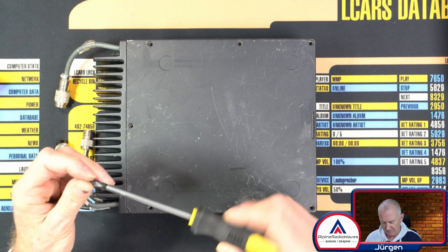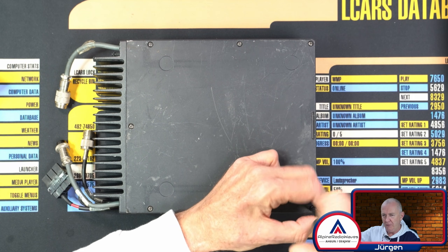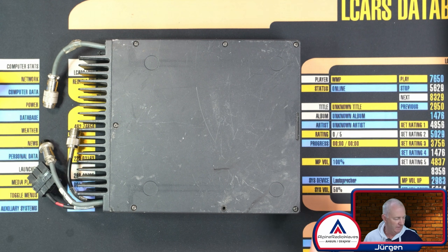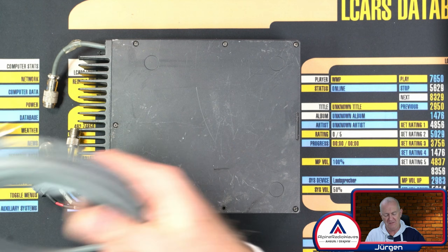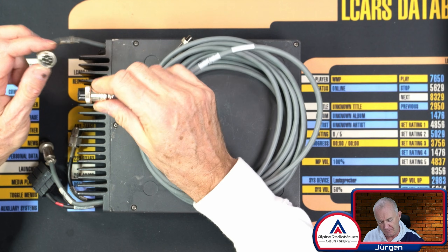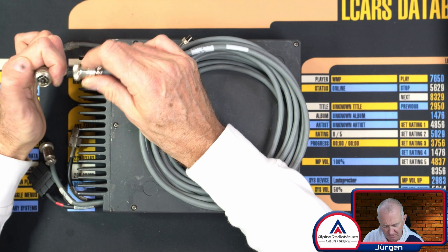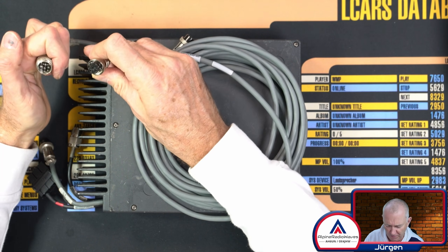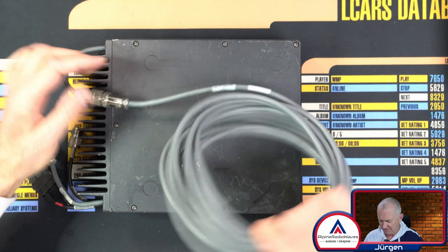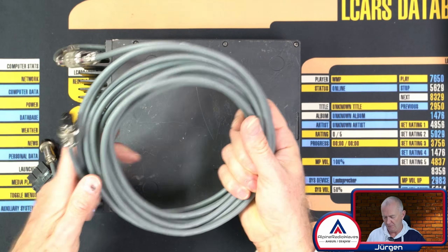Let me screw the cover back down. Let's see what else we have. Let's start with this cable here. This is an extension cord which goes from the main unit, from the RF unit, to the junction box, so they call it. This is an extension cord which is about maybe three meters or so — nine feet long, just an estimation.